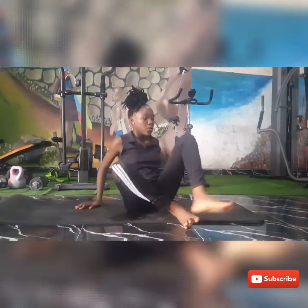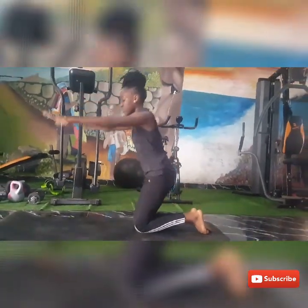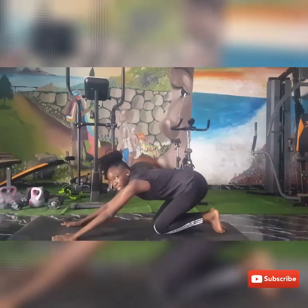As with all my YouTube videos, we have to stretch first. So we're going to go on our knees and do the child's pose. Just put your hands in front and move.